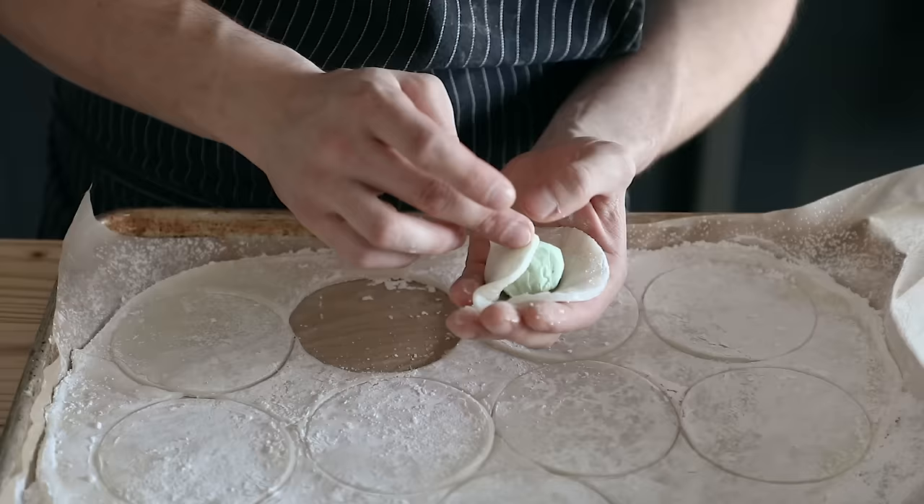Mochi is essentially a Japanese rice cake — and I'm probably mispronouncing that, but whatever. What we're doing is taking that rice cake dough and wrapping it around ice cream. Now, if you've had it before, then you understand the beauty of this. If you've never had it before, it's about darn time. So let's make this, shall we?